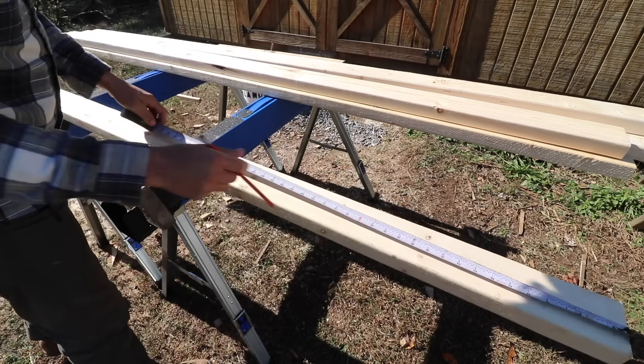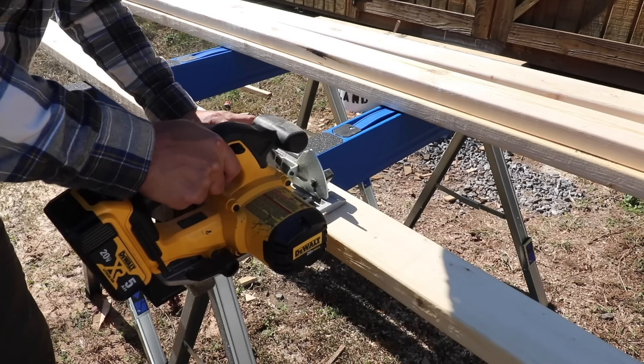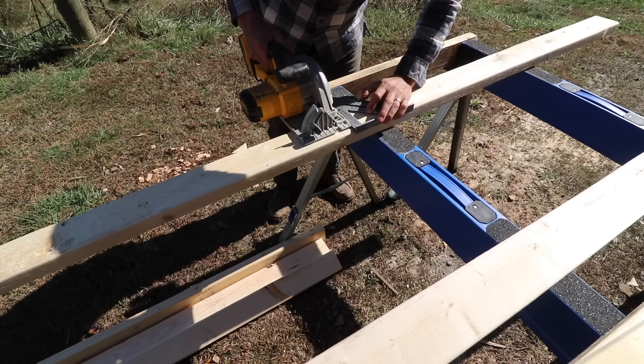Here I'm cutting everything to length using a speed square and a circular saw. For this sawhorse I'm using 2x4s, bolts, and screws.